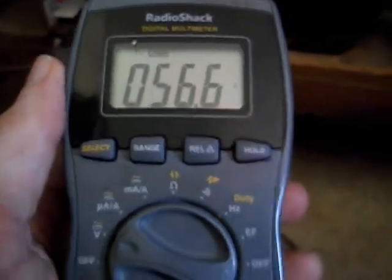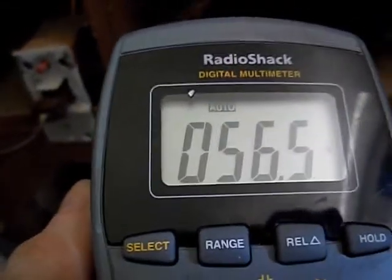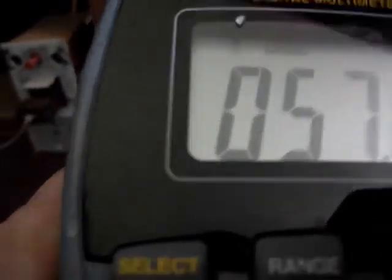Here I am on the plate lead of the sync separator — pin 3 — and my multimeter reads 56 volts. This is with no channel; the tuner is cocked between channels. That's really important — you want no signal getting through because it will definitely affect these readings. The plate lead should be around 60 volts; 56 is pretty close. And on pin 2, which is the grid, Sam's says it should be minus 1 volt — and that's what we're reading: minus 1 volt on pin 2.